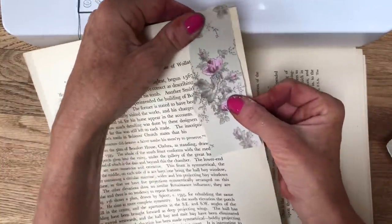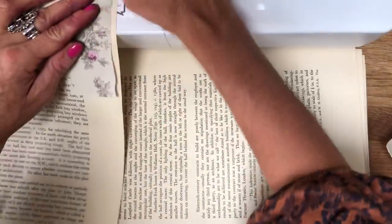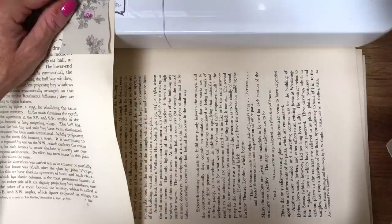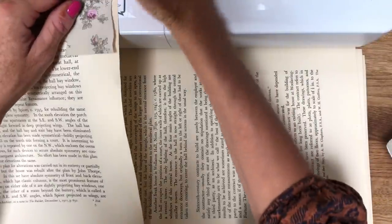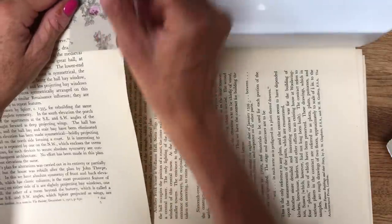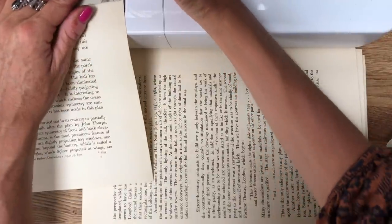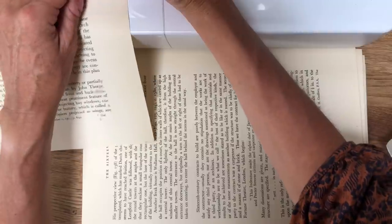I'm just going to take strips and literally stitch them on. Let me just get my sewing machine going. Shall I do them in a zigzag? Can I manage a zigzag? That's the question. Right, let's have a go. Okay, here we go. I'm going to get it a bit faster. I'm using black thread so I've got a nice contrast to the pages that I'm using.